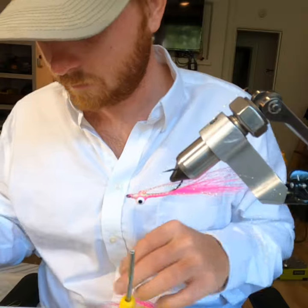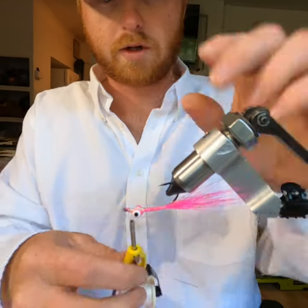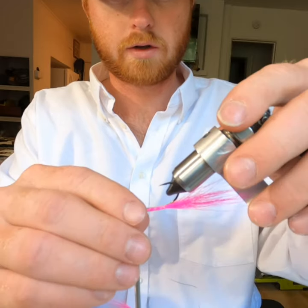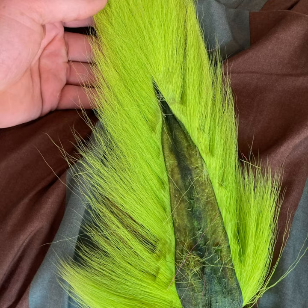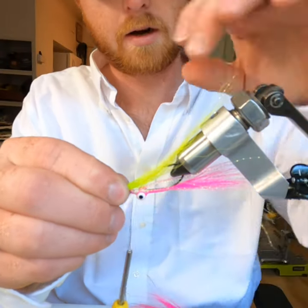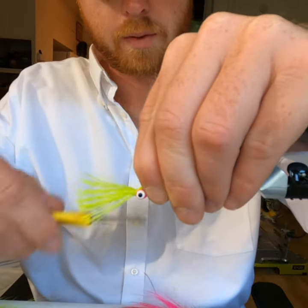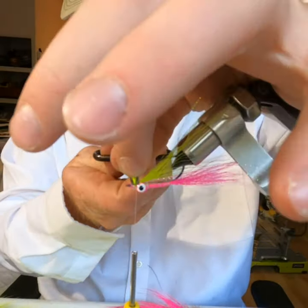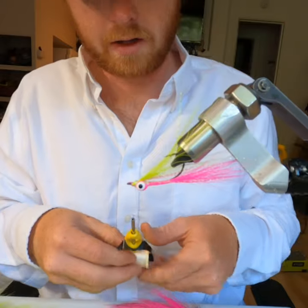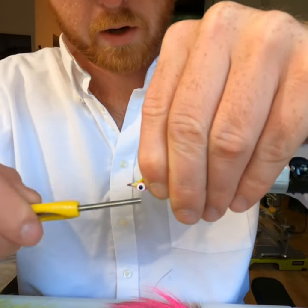Now we're going to put on the top portion, which is going to be our chartreuse bucktail — about half a pencil of chartreuse. Stick this on here, tie that in, trim it off, and clean up the nose. You want the nose to be real pretty.